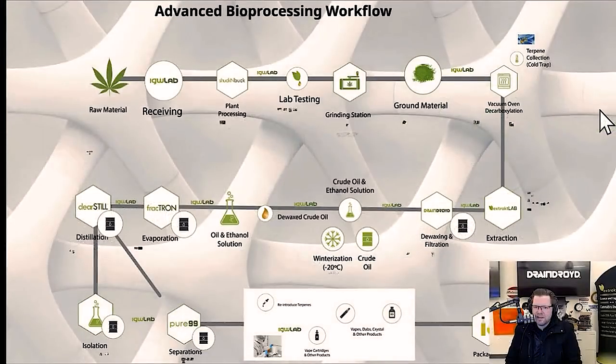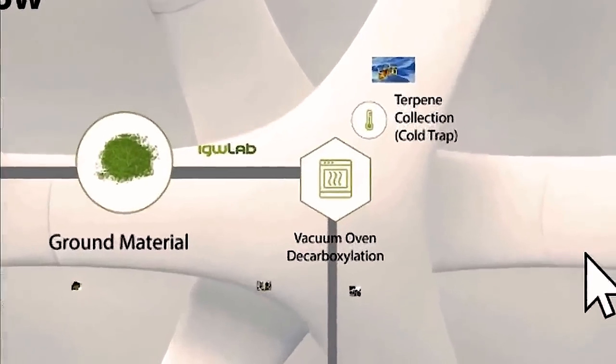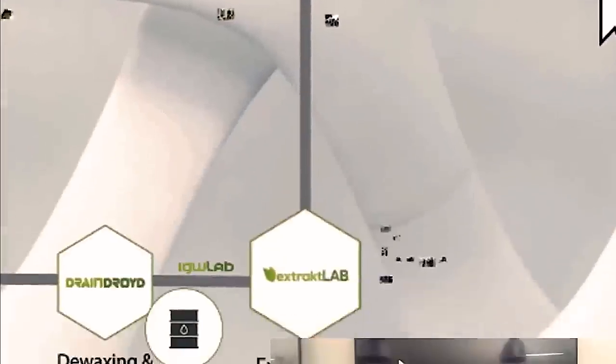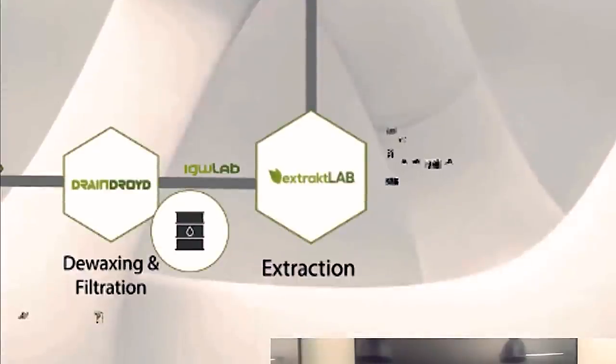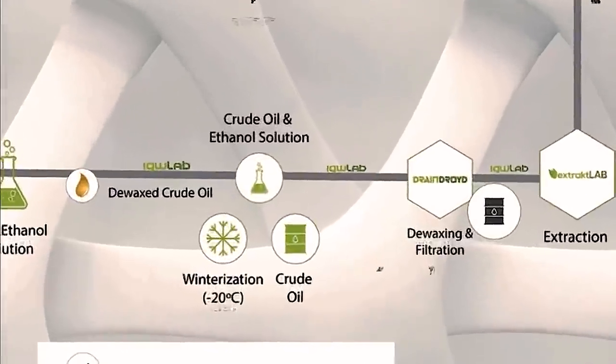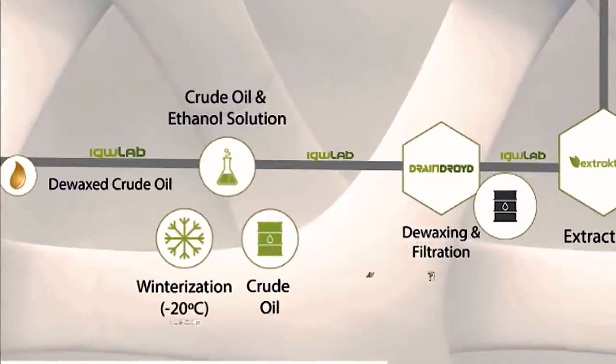Then you basically either dry it or remove the carbon dioxide. During that process, you collect all your terpenes for that particular batch. Then you extract it — meaning you're taking all the waxes and the cannabinoids and bringing them from plant material into an oil. Once you do that, it's very important that you remove some of the waxes and other stuff from the plant that may not have desirable characteristics.